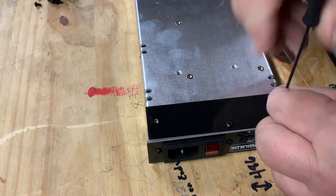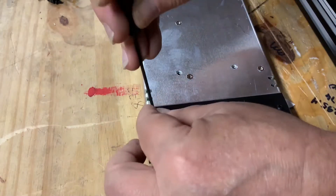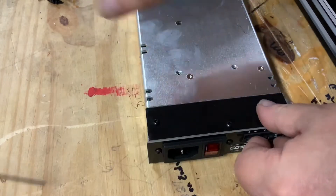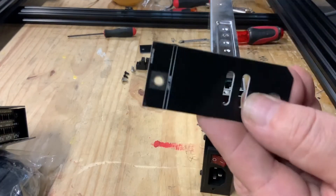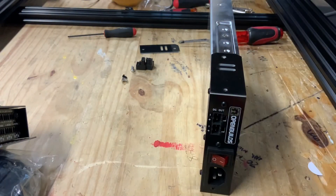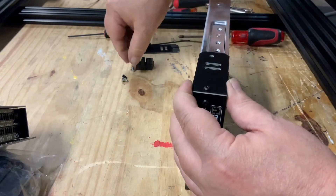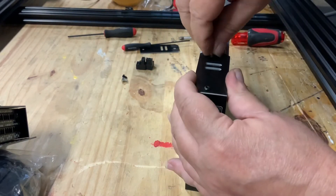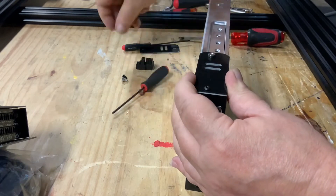Install the screws and tighten them down securely. Now we'll install the side plates. Check the plates — there is a left and right indicator. Install the plates on the correct sides. There are two screws, a black and a silver screw. Each side will be installed the exact same way — place the sides on, install the screws, and tighten them down.